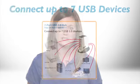You can connect USB 2.0 or USB 1.1 devices, including smartphones, tablets, external drives, digital cameras, MP3 players, printers, and scanners.